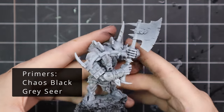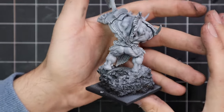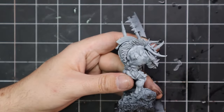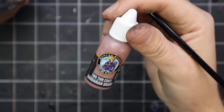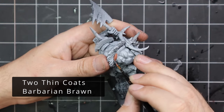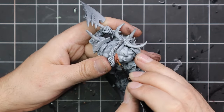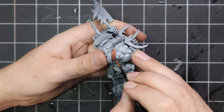I sprayed him black and then sprayed him grey seer, as is tradition with my videos. And as you can see, he is a beautiful miniature — an old hand-sculpted model, just awesome. When I decided to do him today, I was looking forward to the end of the day to see what he was going to turn out like. And now I'm very excited to get him on a tabletop as well.